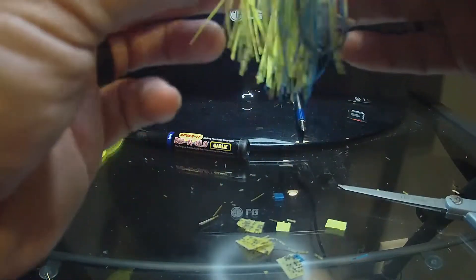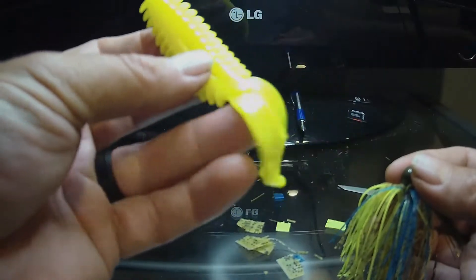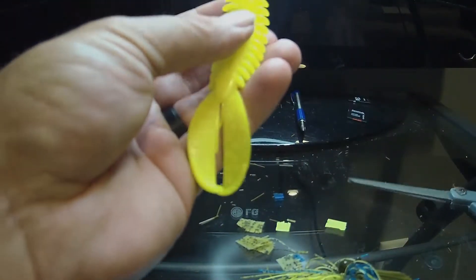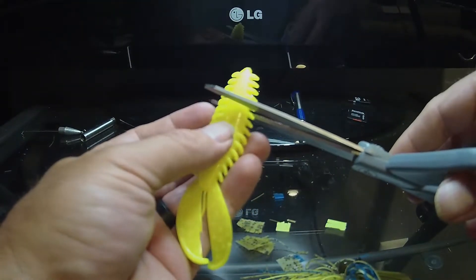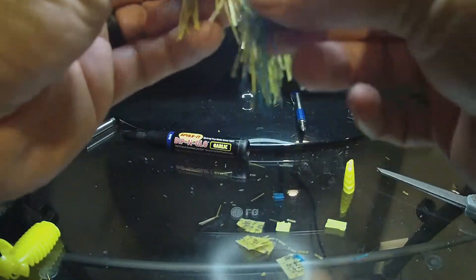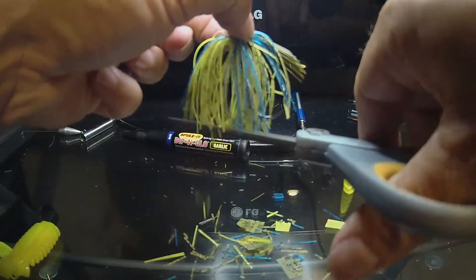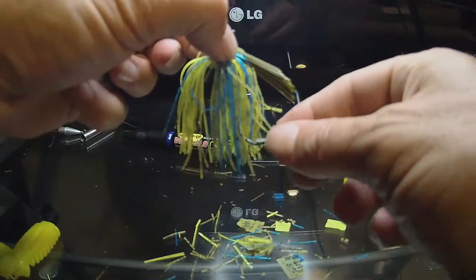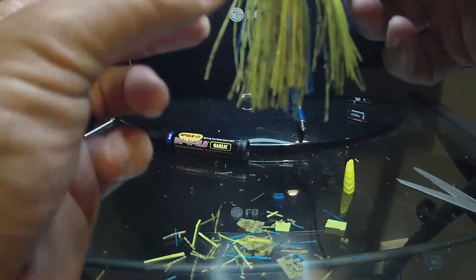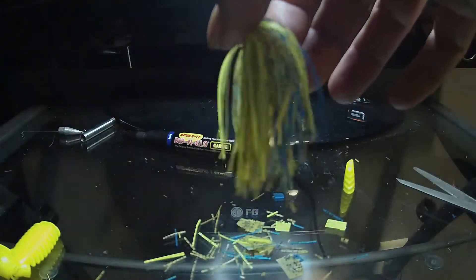Green pumpkin neon — the reason I call it neon, I'm going to put this chartreuse trailer on there. This is similar to a Zoom Z-Craw but it's not a Zoom Z-Craw — I had a guy custom make these for me. I'll trim it down; I usually like to go about to the fourth one right here, cut it, shorten it up. And I'm going to trim my skirt up just a little bit. I really like it uneven on the bottom. That's it guys, let's put the trailer on there.